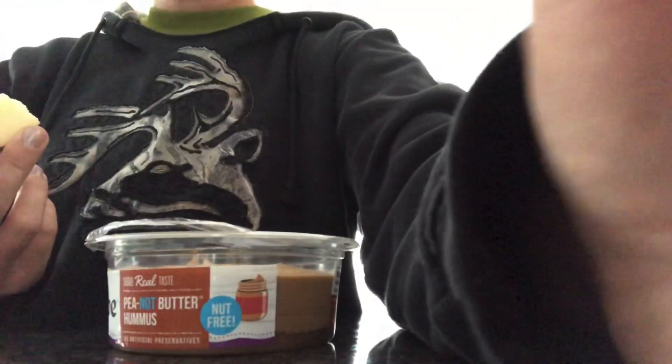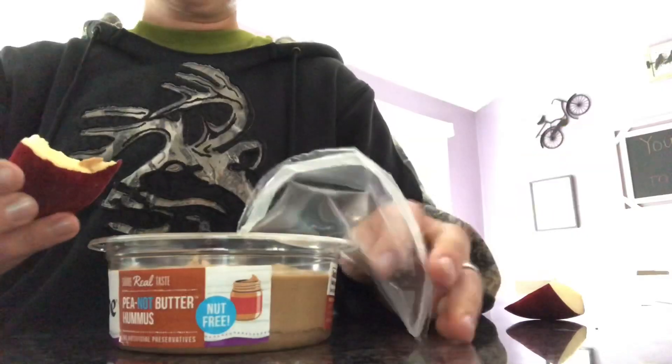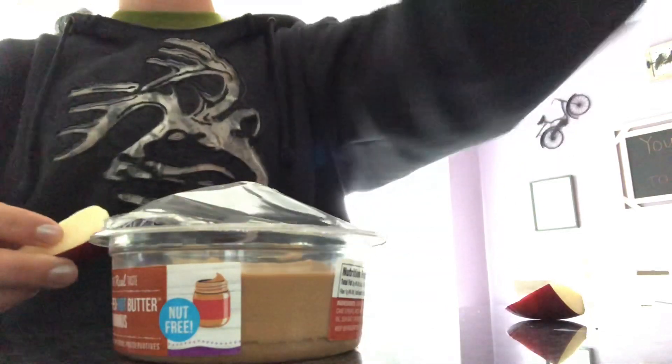It doesn't really taste like peanut butter — it kind of tastes like its own thing. Actually, it does taste really like peanut butter. You know when you taste a low-fat peanut butter? It's kind of what it tastes like. I'm double dipping up here. It would definitely be good for a dessert, but I wouldn't really compare it to peanut butter.